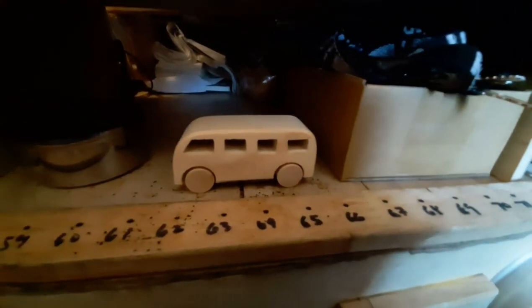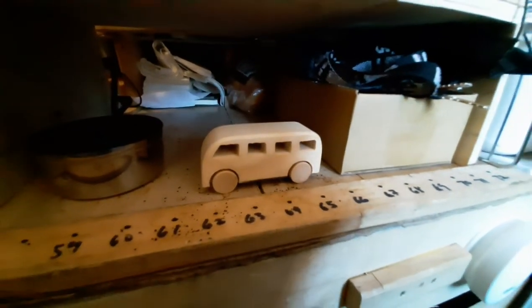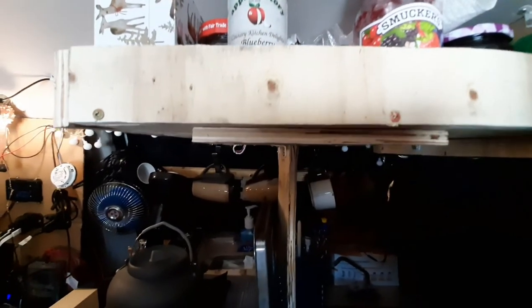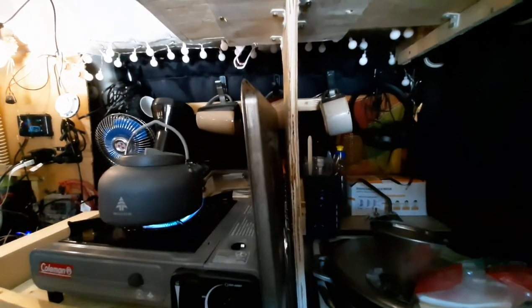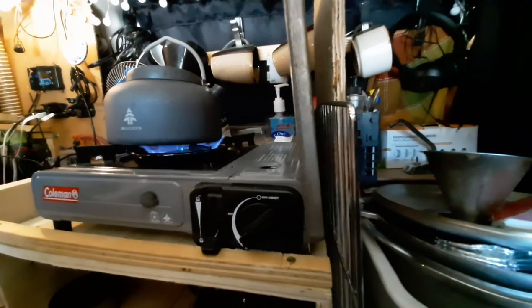I just want to show you this cool little van that I got — it was a present for my van. Adding the top shelf really helped me organize things a bit more, but to organize it even better it's really just a matter of getting rid of stuff.